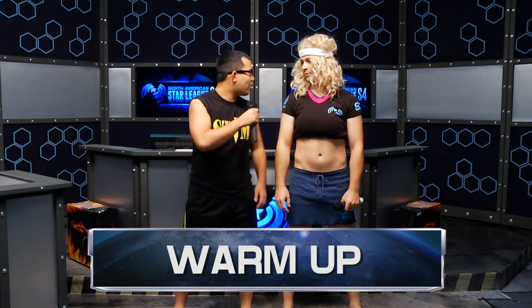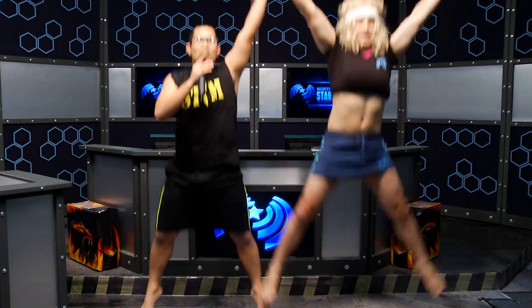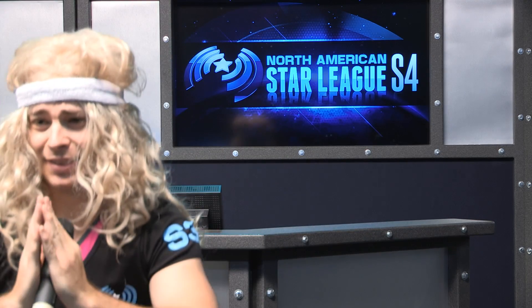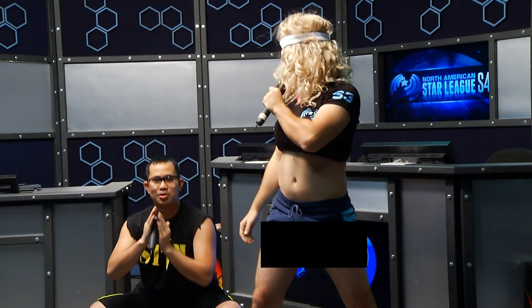As always, Lauren, we're gonna go ahead and start out with the warm-up, so let's do prayer squats. We're gonna get down low. I love to get down, Dan. We're gonna get down low and then jump up. Let's get in camera three real quick just to see the ISO of Lauren doing this.